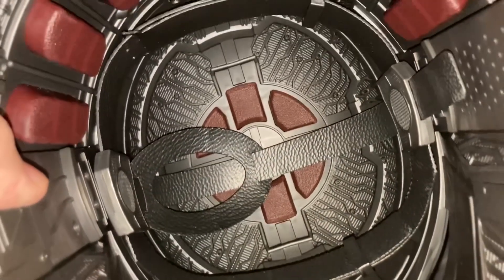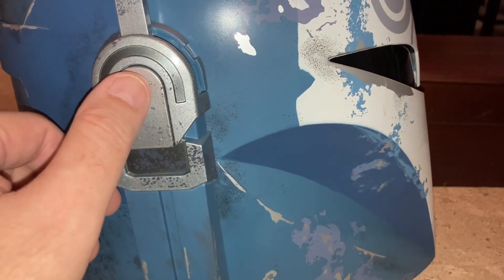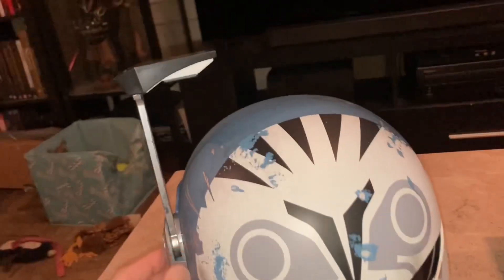Along with an adjustable strap and padding for the head. This is the actual button that you press to turn on the electronic feature, so I'm going to do that now.